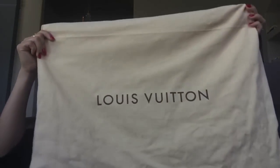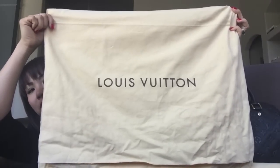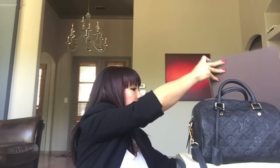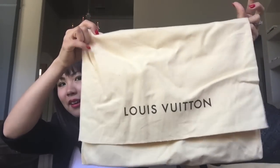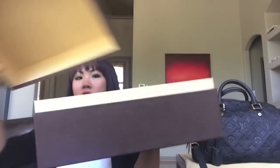So this purse came in a dust bag — a huge dust bag. And it also came in this box right here. It's a big box and it just pops open. Actually, it comes in this smaller bag inside — I was wondering where my other bag was. So here it is. It opens up like a top box like this.